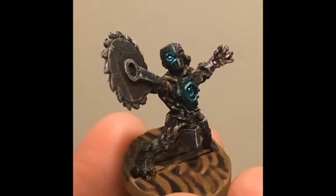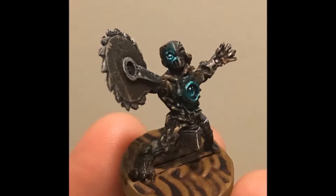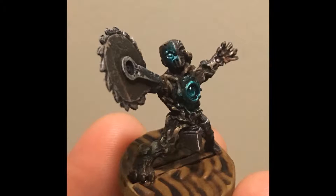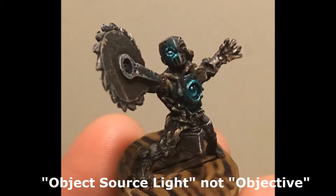Hello and welcome to my channel. In this video I will show you how I do a lens effect, which is useful for any round and translucent object such as gems or scopes. Then I'll work on a glowing effect, formerly known as OSL or Objective Source Light.